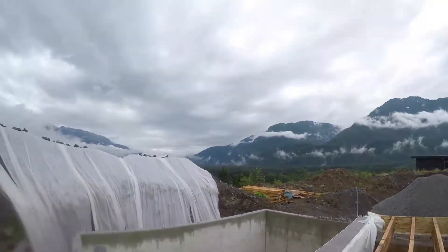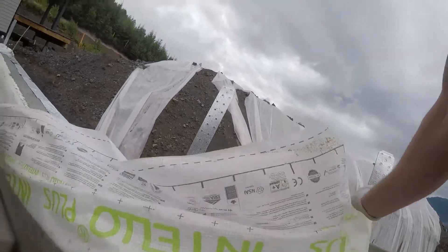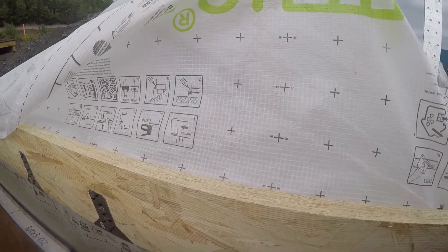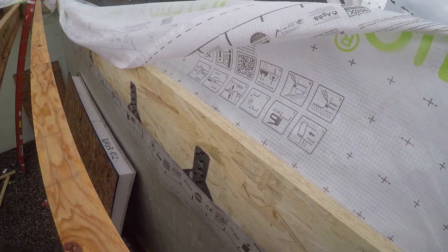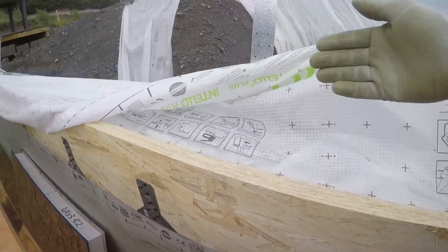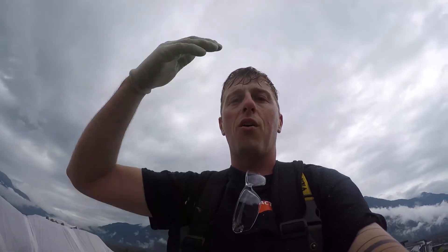Another thing we're doing with the building wrap — because we want this to be really airtight and really good — we've actually put the building wrap all the way around the joist, which normally you don't do. Normally you just do it from plate to plate and there's a space in the middle. But here we're going to be able to run a continuous air barrier all the way up and tie it in, so the whole house is going to have a continuous air seal, which is going to be really handy.